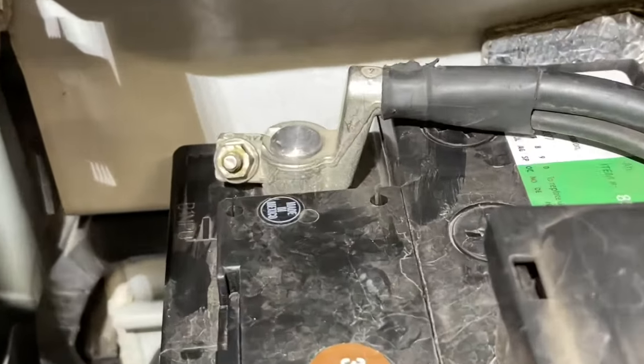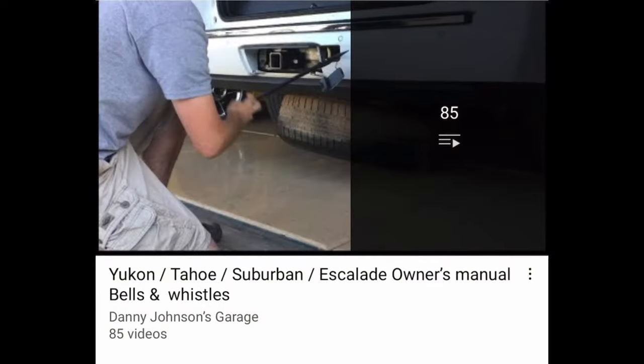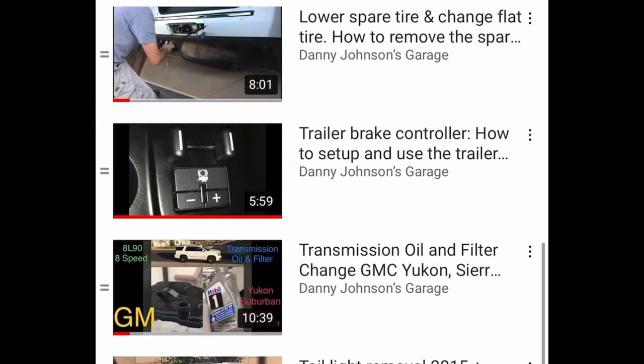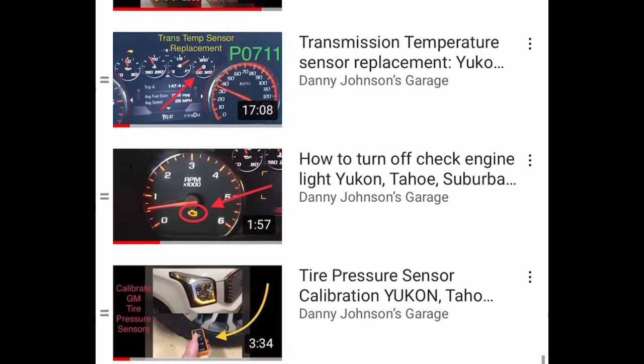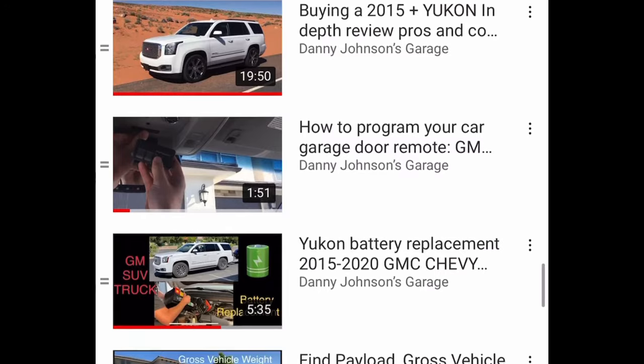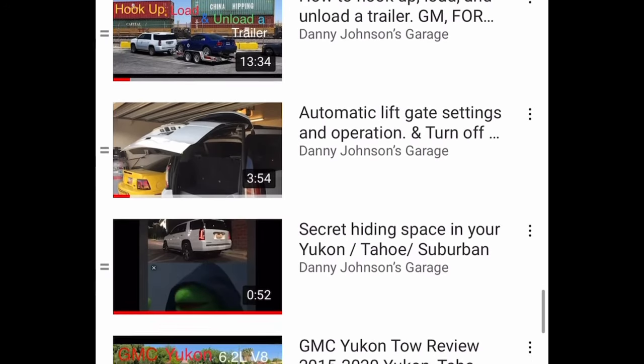Go ahead and reconnect your negative battery terminal and you're all set. Hopefully you enjoyed the video. Please check the video description — I have a playlist with all the other videos I've done on this Yukon. If you're new to the channel, please feel free to subscribe, and as always, thanks for watching.